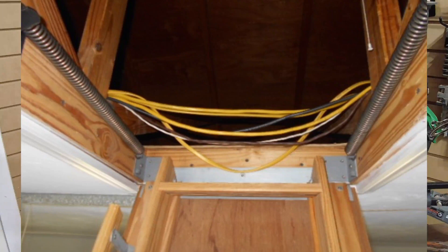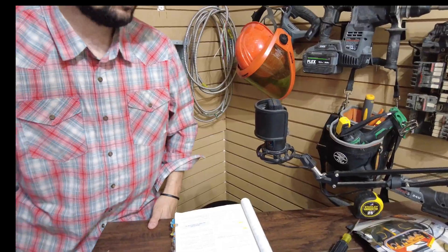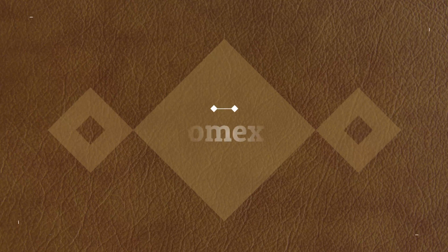Here's one — the romex is practically coming out of the attic. This is crazy. Don't do this. This is dangerous in every way and completely not acceptable per the NEC or just common sense standards. Let's talk about how to install romex next to an attic access or an attic scuttle hole.